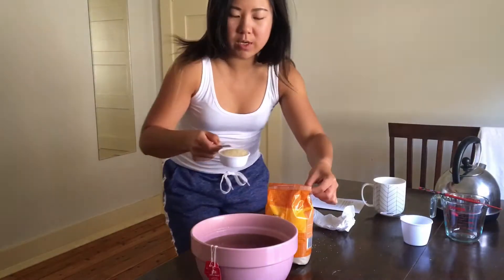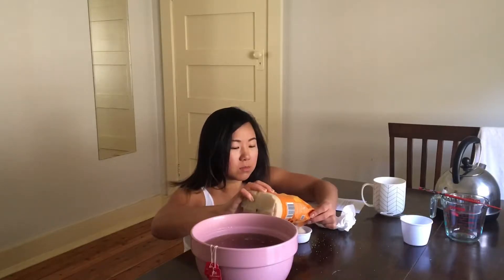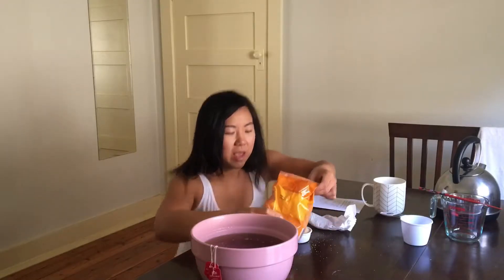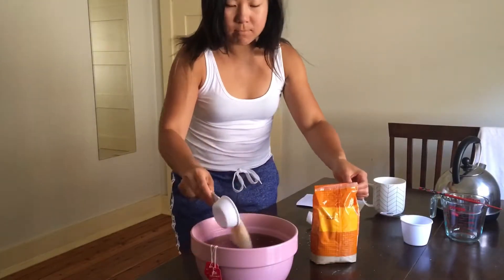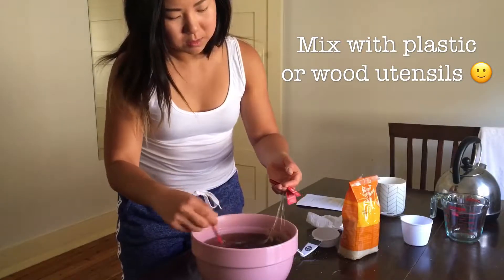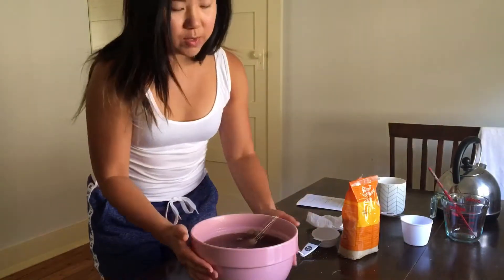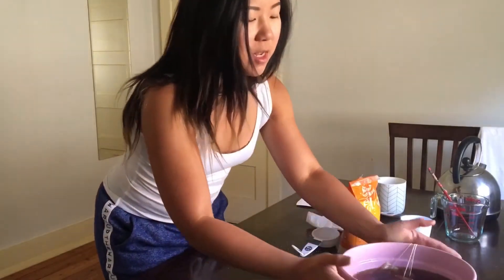I'm going to get sugar out everywhere. I'll clean it up and then I'll leave that to the side and wait until it fully cools down, and then I'll show you the next part.